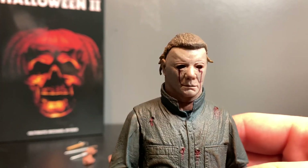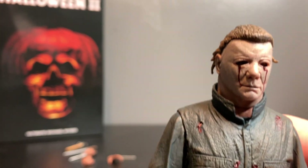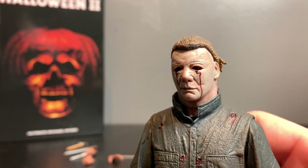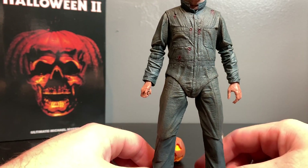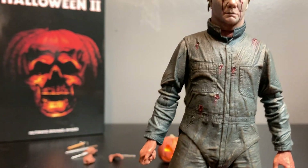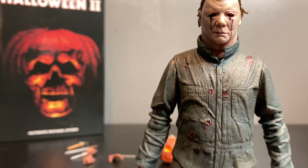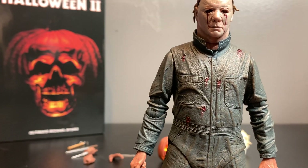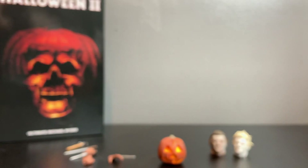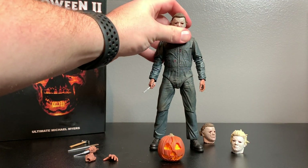My favorite one is the blood tears head sculpt. This is when Laurie shoots him twice and hits him in the eyes, so blood starts running down his face - and it looks amazing. They did include bullet wound holes on this figure. Small disclaimer: those bullet holes are actually from the end of Halloween 1, when Dr. Loomis shoots him six times - he'd carry those wounds throughout Halloween 2. That makes sense.